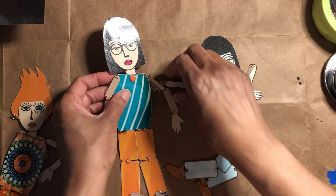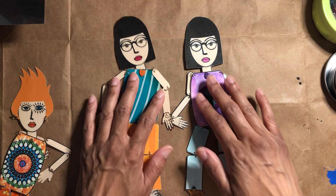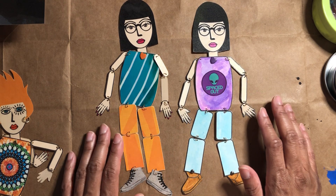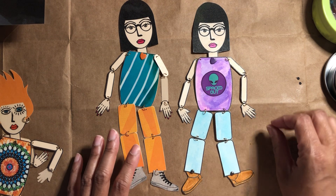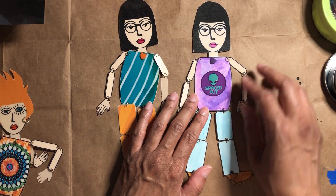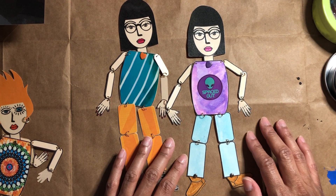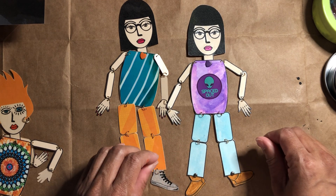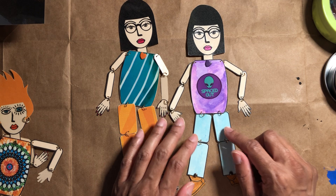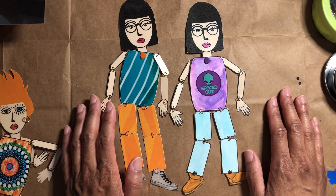I want to show you two that I've made. They look similar — I'd say they were in different clothing — but I used different methods for each one. With this first one, I printed the poppet on mixed media paper and then used watercolors — brush pens with water added. I painted everything: the head, face, arms, everything. I use mixed media paper because there's better quality with the watercolors, and since I have a deskjet, I'm always afraid the black ink is going to run.